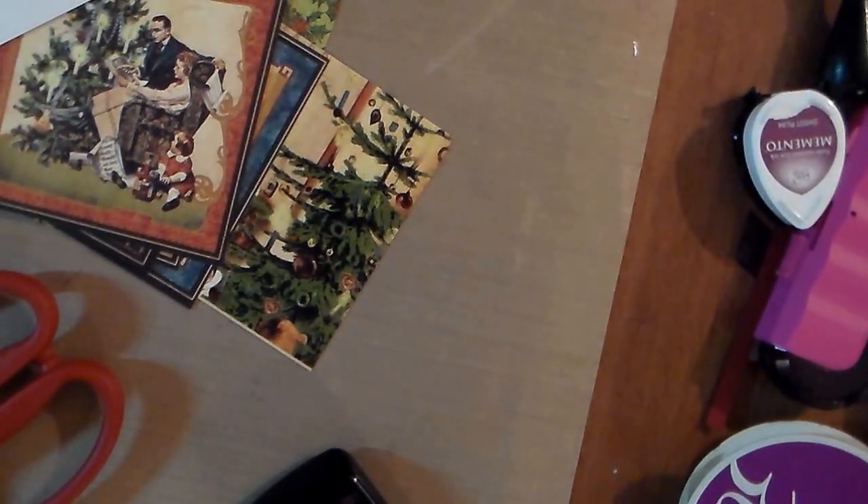Another thing that I have done today is I made a Christmas album, and I started on some tags, so I have been kind of busy.